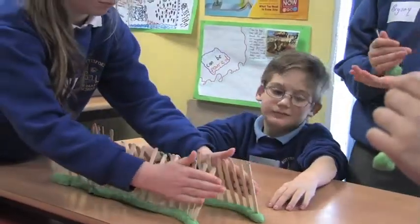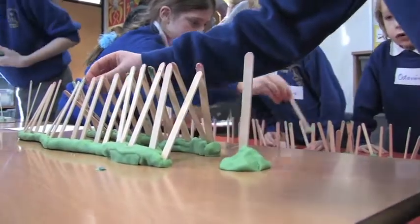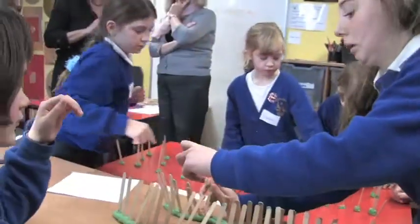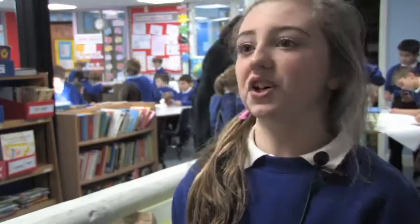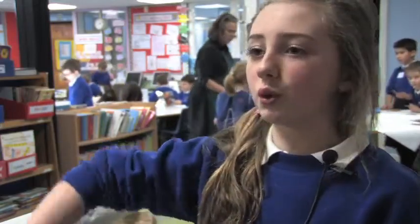My idea was a sort of tunnel, because you decorate it on one side — on the inside — so you walk through and have a look, so that everyone can see it all at once. It was meant to be on two different sides of the canal, but we decided to put it all on one side so you walk through it.